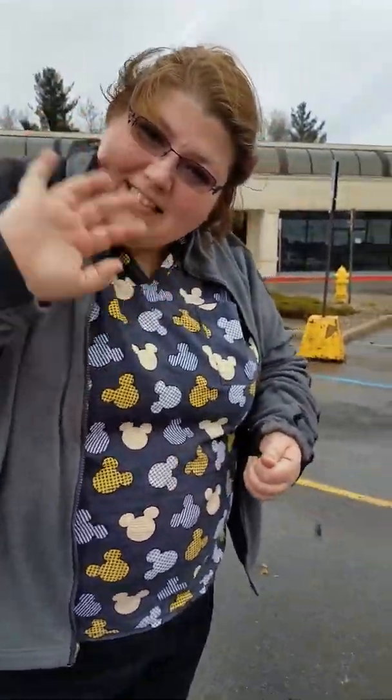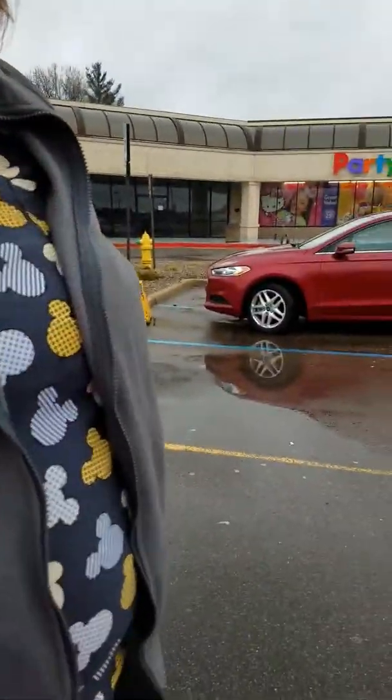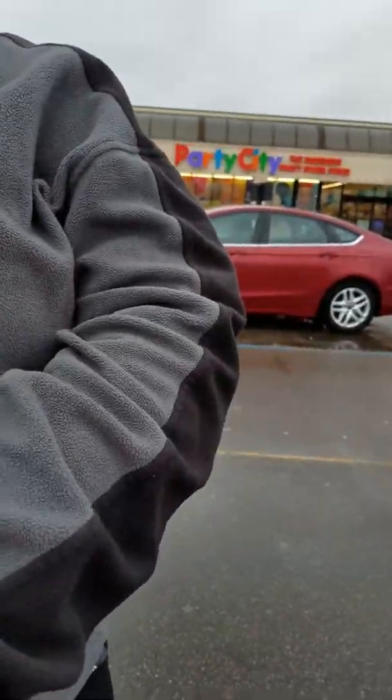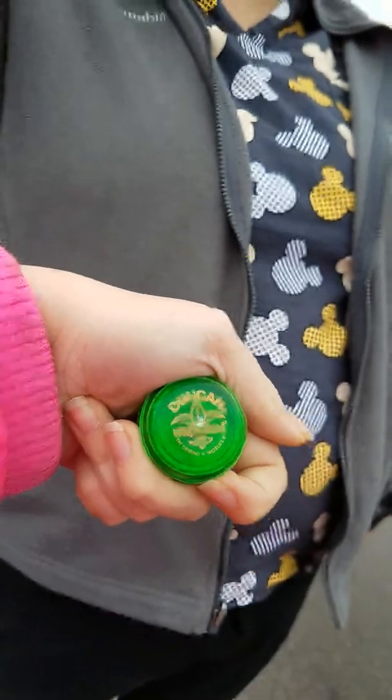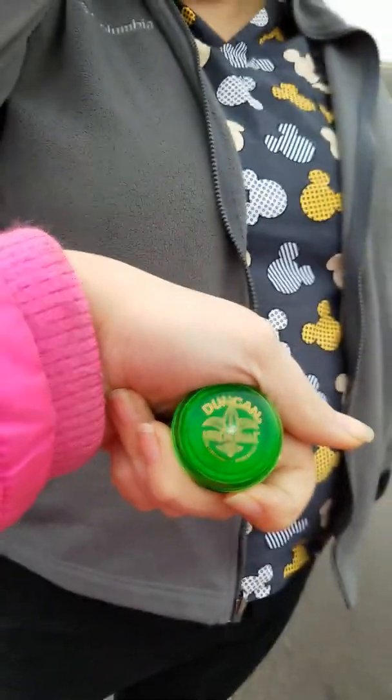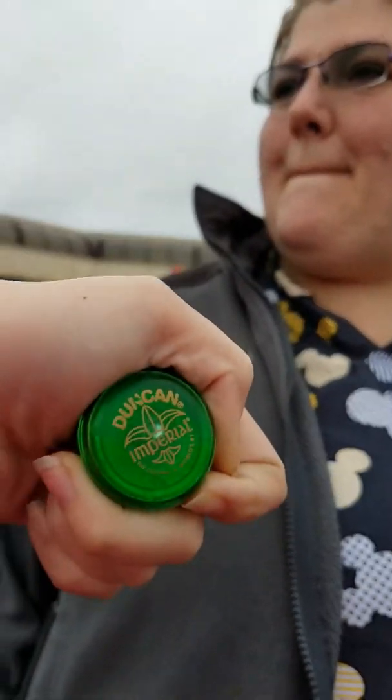Bye guys! Thanks so much for watching. I hope you enjoyed this video. I hope you find your own mini Duncan yo-yo — that's awesome. Maybe you get the classic red, or a different color like green, or maybe a different color altogether. Or tell us your review of any other ones. Alright, see you guys later — bye!